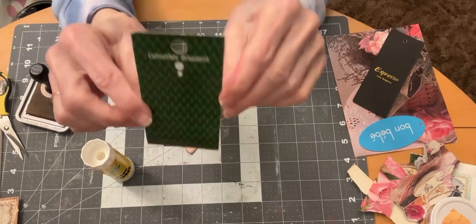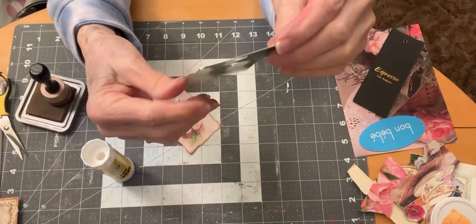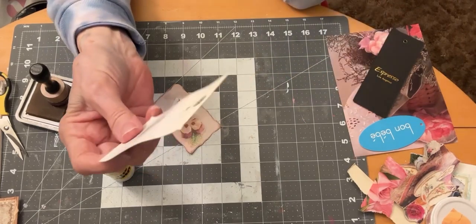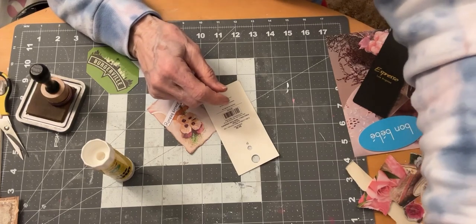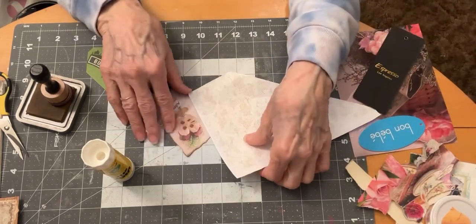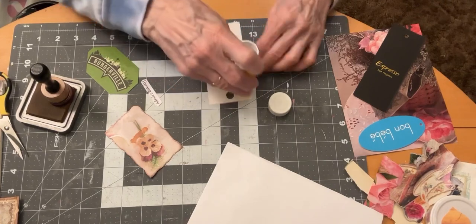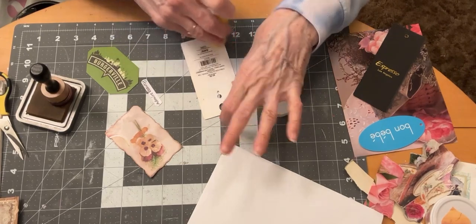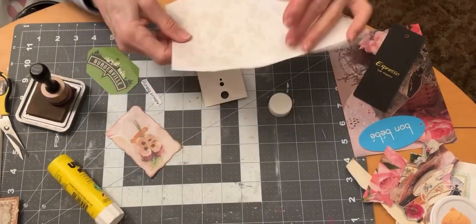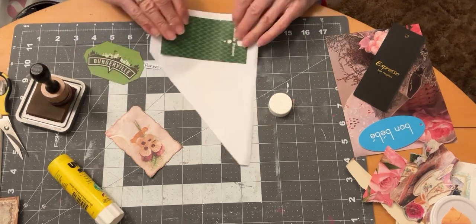Now this one is going to be a tag, so I'm going to have to cover the back. This was off of a Christmas ornament and I'm going to leave the front with that green color. I'm going to cover the back with some kind of paper — some of this white paper, I think. That will look good. Good way to use up scraps — good way to use up your price tags; let's keep them out of the trash.